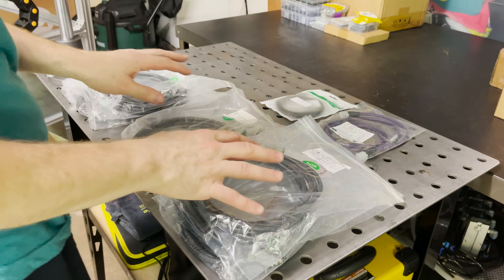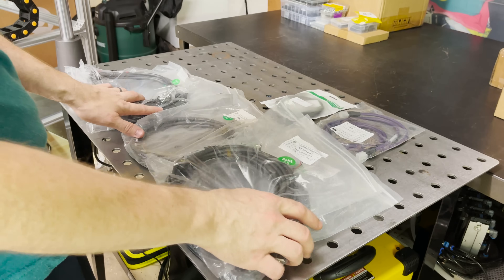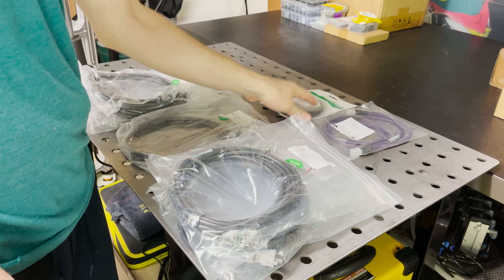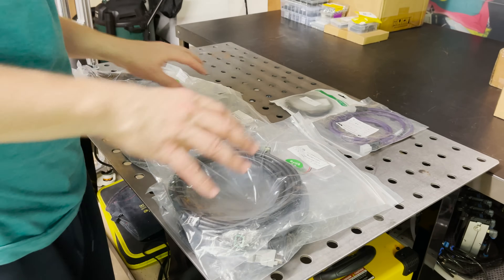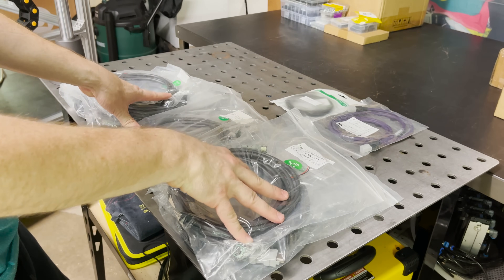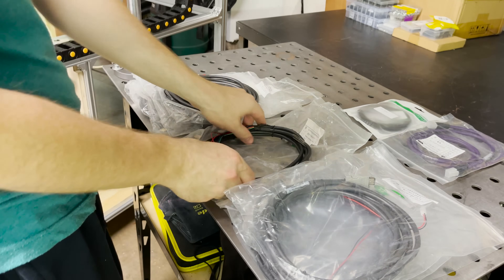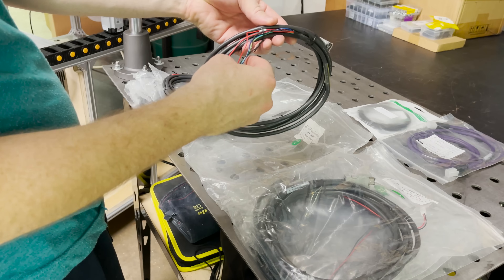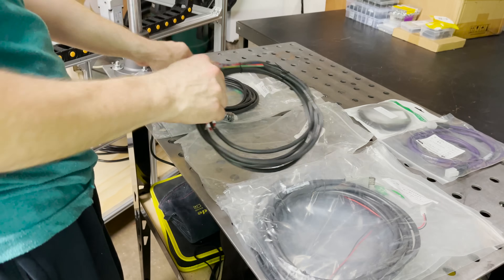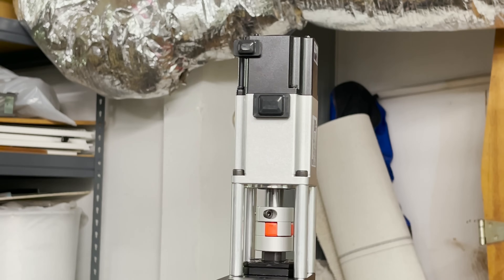LeadShine sent me all the appropriate cables to hook up these motors to the drivers, and also some cables for hooking up to the PC to do the configuration. I need to start running them through the drag chains and back to the drivers. Starting with the power cords: this one must be for the Z axis because it's got six wires — two extra to control the brake — and the rest take four-pin wires.